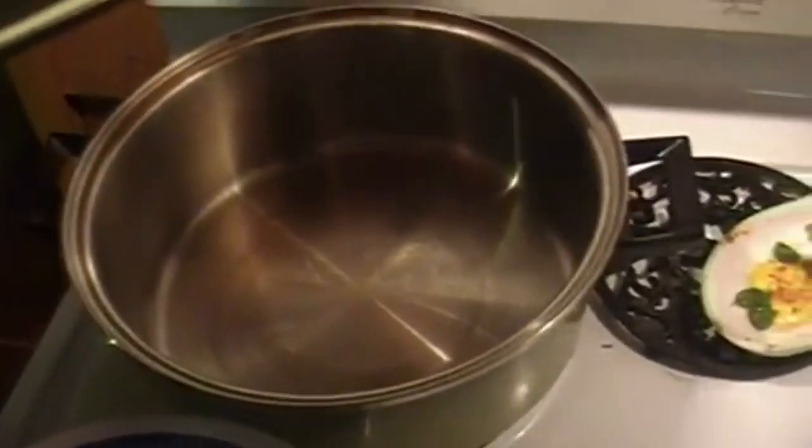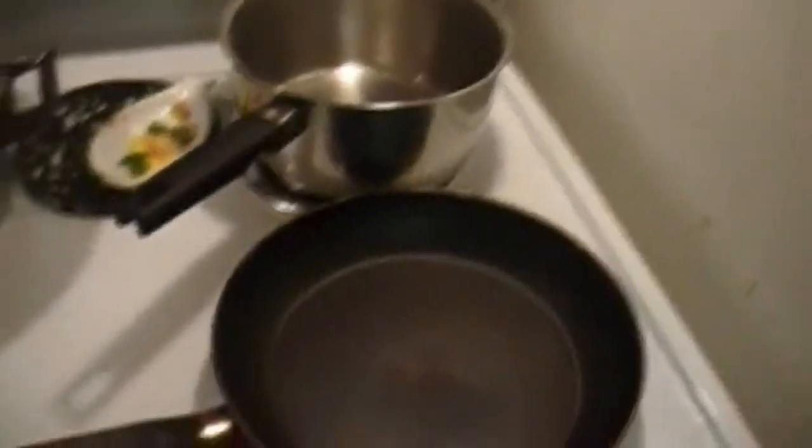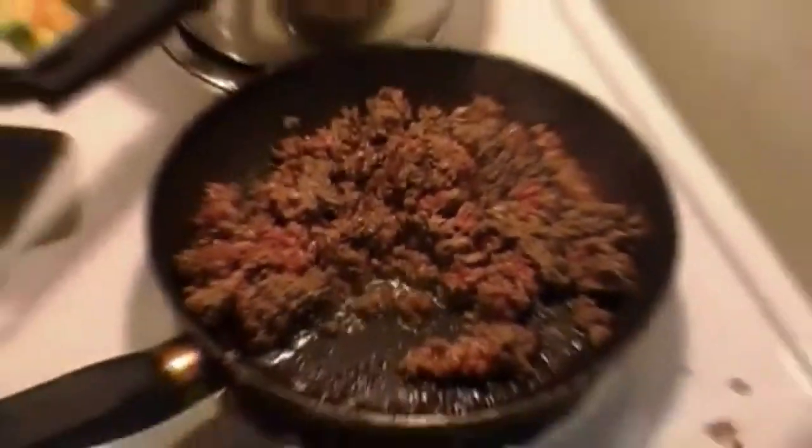We got our beef all defrosted, just waiting for the frying pan to heat up. Gonna throw the beef in. We're gonna be using this pot here to do all the sauces, and once the beef's ready, this guy's gonna do up my noodles. Once it's all preheated we'll get the beef in and start frying. The beef is frying away over here.